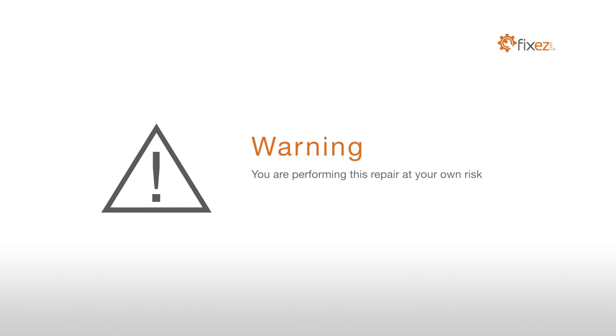Warning: you are performing this repair at your own risk. We claim no responsibility for any damages that might occur.